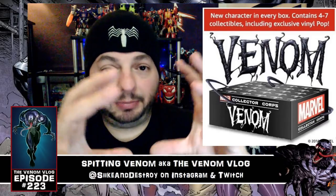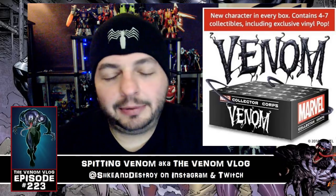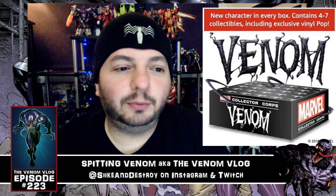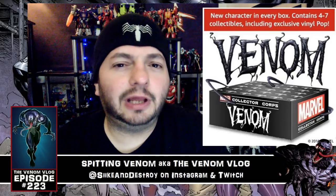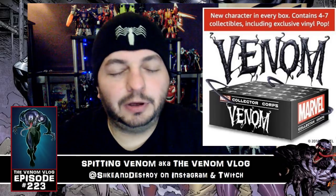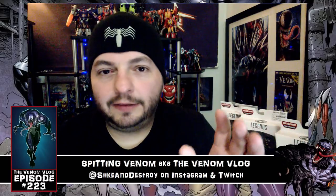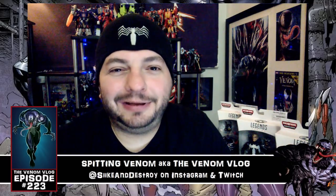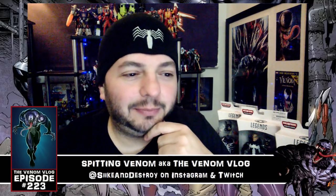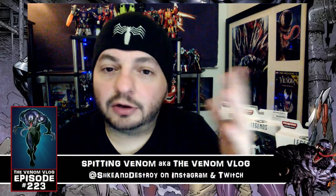It might even be a big-size Venom or something, but money-wise I'm probably not going to get it. Check out Amazon.com and look up the Venom Collector's Box — I think they'll be shipping in September so you need to put your order in soon. Also, the Lego Venom is coming out — I made a whole video on that already — and that drops December 1st.